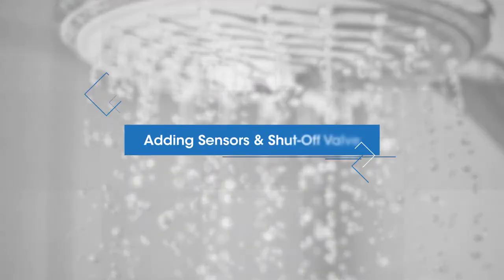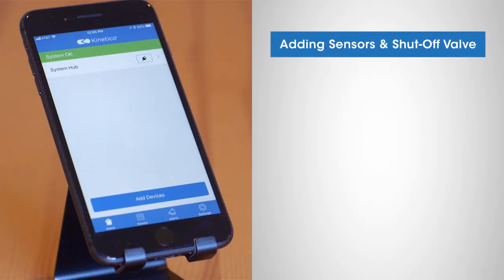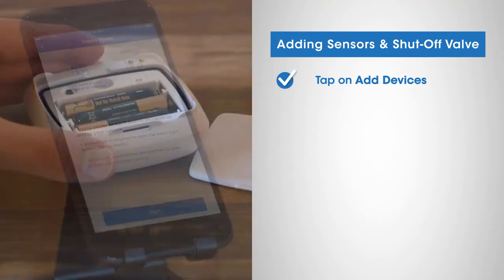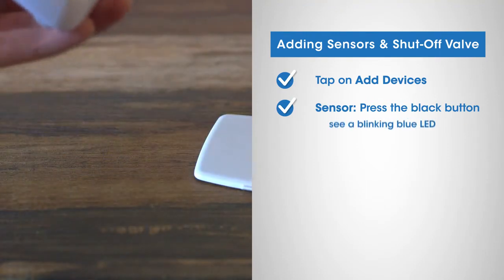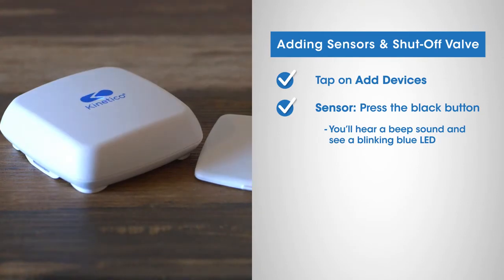Let's add sensors and the shutoff valve. To begin pairing your devices, first use your phone to discover your leak sensors by tapping the add devices button on your phone. Then press the black button inside the battery compartment of the sensor once. You'll hear a beep sound and see a blue LED light blink quickly. It will repeat a blinking pattern for two minutes. You'll need to do this for each sensor.